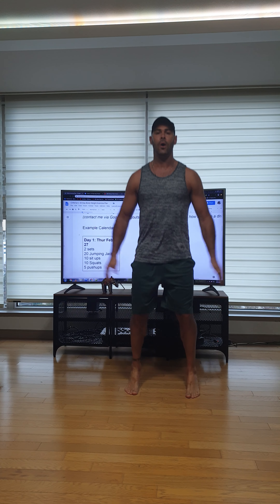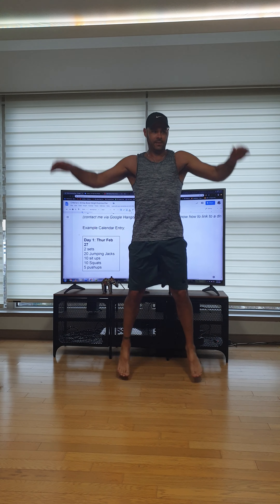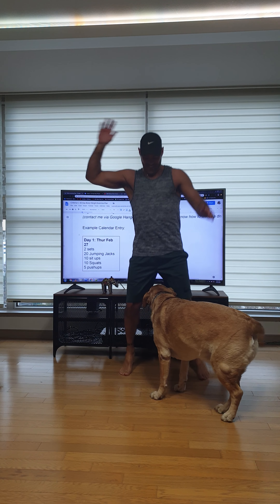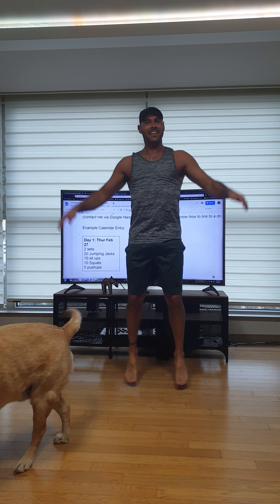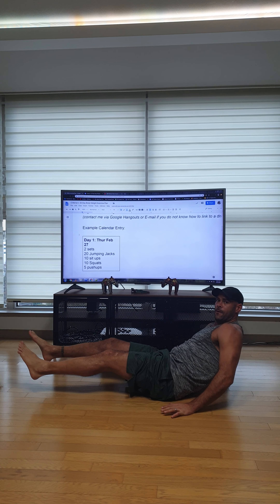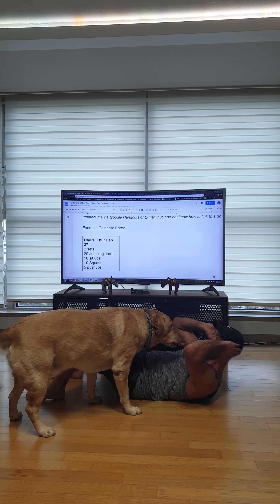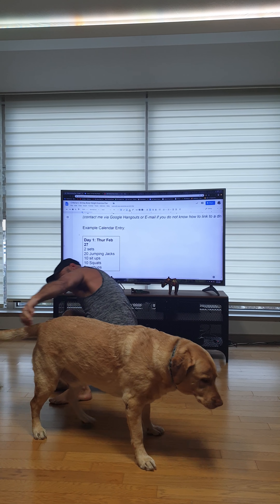Okay, here we go — 20 jumping jacks. Let's go: one, two, three, four, five, six, seven, eight, nine, ten, eleven, twelve, thirteen, fourteen, fifteen, sixteen, seventeen, eighteen, nineteen, twenty. Okay, ten sit-ups — Polo, you want to do this too? Here we go: one, two, three, four, five, six, seven, eight, nine, ten. Good boy.